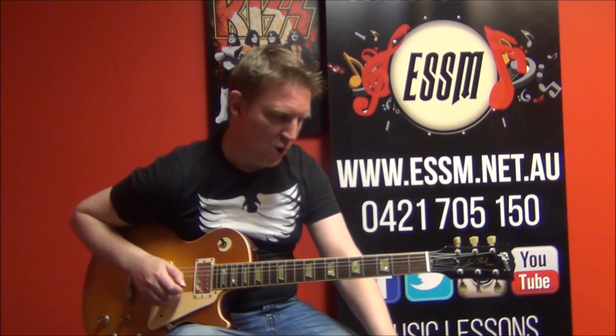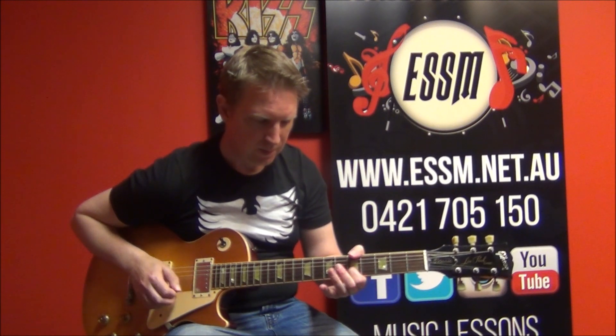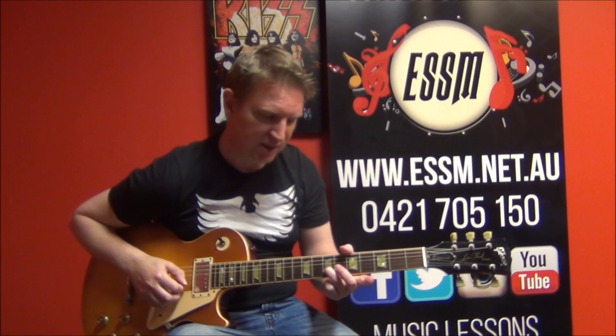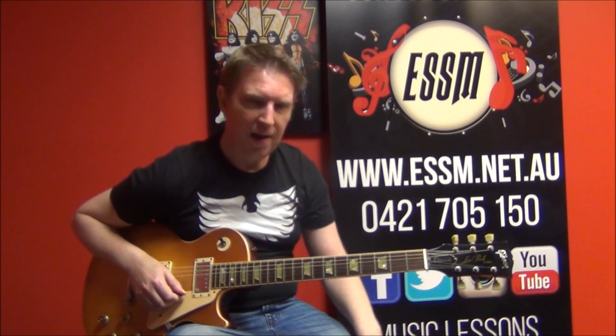End with an extra open, and then five on the second string and open first string — five of those. Then the seventh fret with the open first string. Then opens on the end: one, two, three, four, five, one, two, open. That is your phrase number two. Pause this video now and glue it together with phrase number one. When you're ready, let's look at the last bit of the solo, phrase number three.